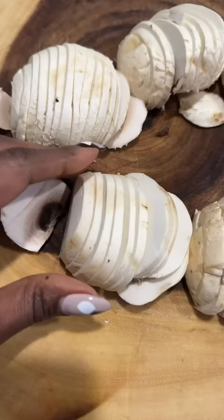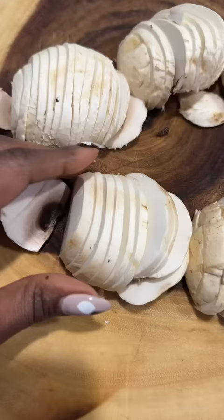I'm using some white mushrooms here. We're gonna slice these up, and we slice them thin, like so. In the pan, we're gonna use some Herbs de Provence oil — put that in there.